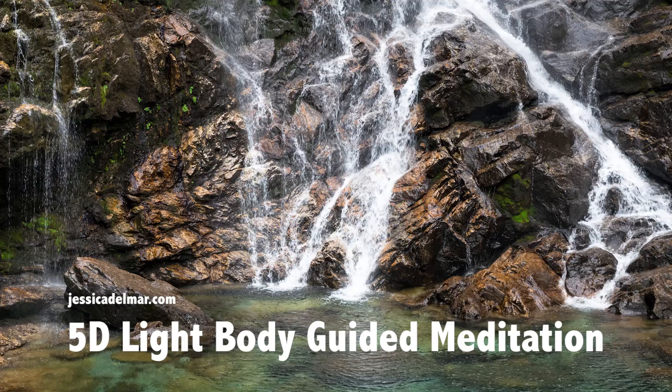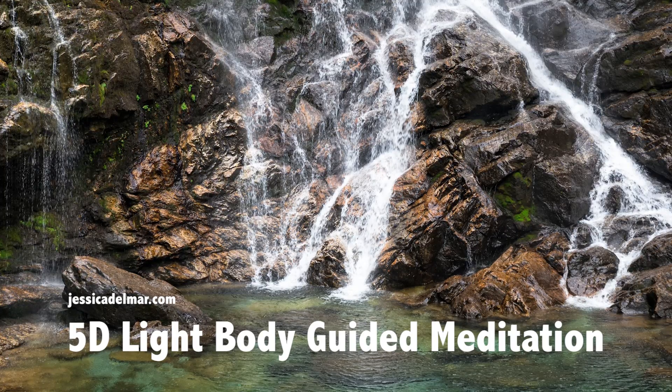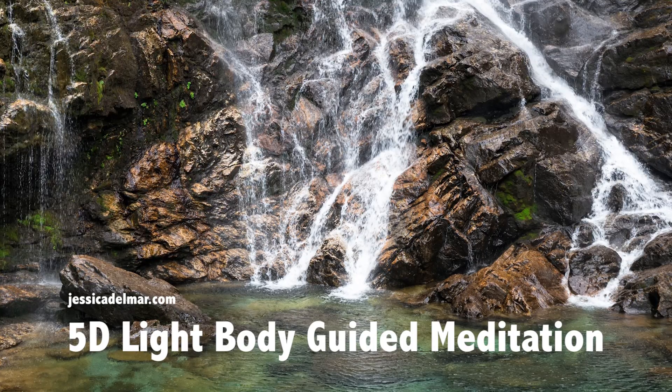Continue taking deep breaths in through the nose with the count of 4, holding it at the top, and exhaling out through the mouth at the count of 5, holding it at the bottom.